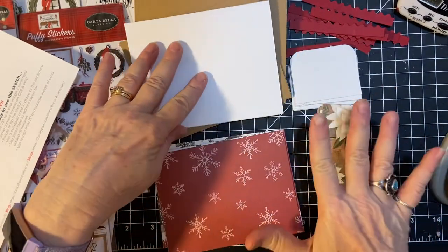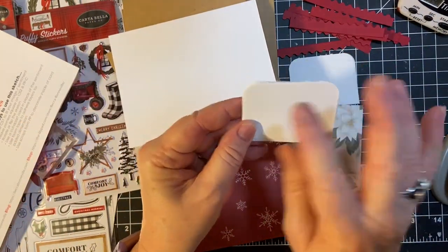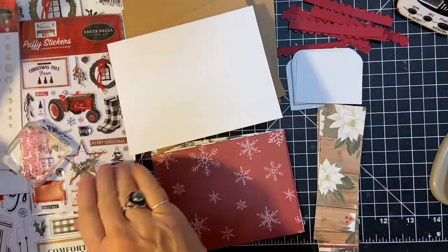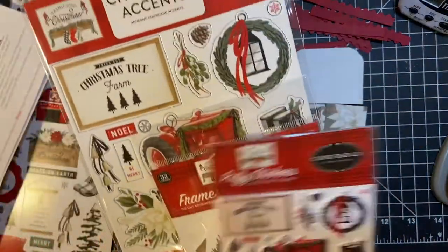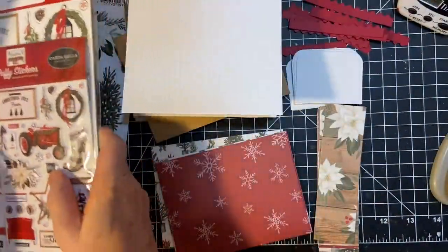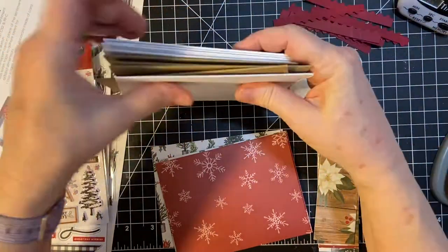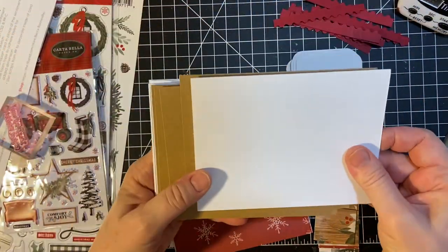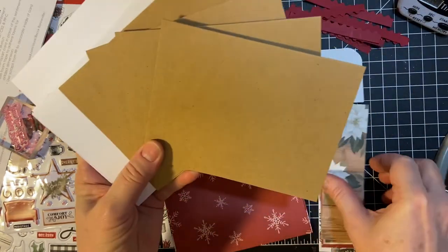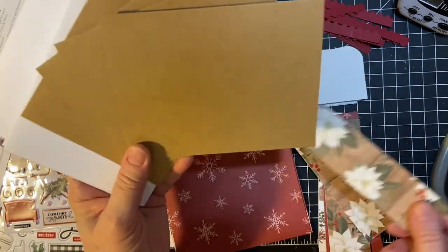Here are all my pieces. I also rounded off what I'm going to be using for the sentiment, but because I have all these wonderful embellishments from the kit, I may be using some of those. We'll see. Here are my card bases. I made four craft ones because I have this wonderful paper that I think would go really well with it.